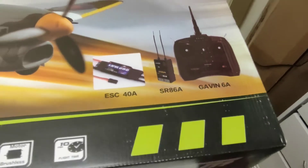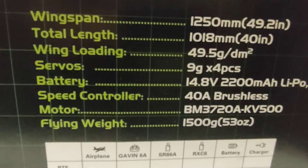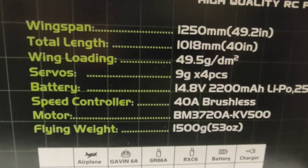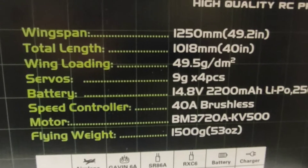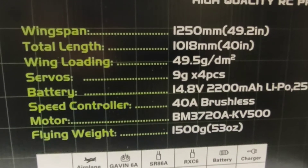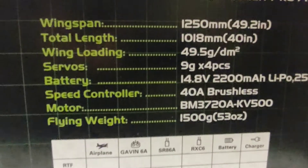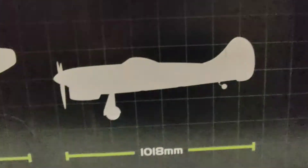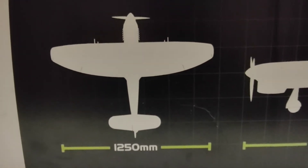40 amp ESC — I believe it's been upgraded to a 50 amp. There's the specs for you: 1250 wingspan, runs on 4 cell, 40 amp, 500 kV motor — supposed to be upgraded to 600. So I hope so. There's the length, wingspan.